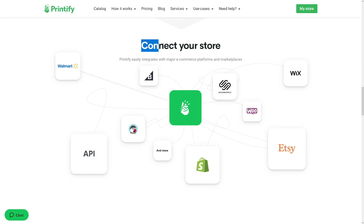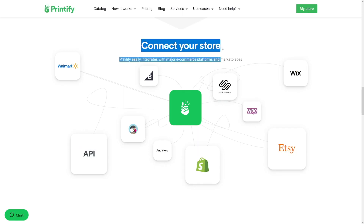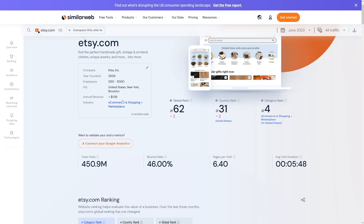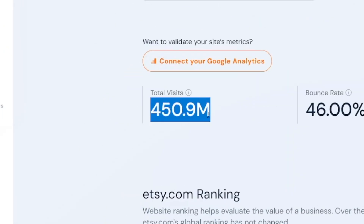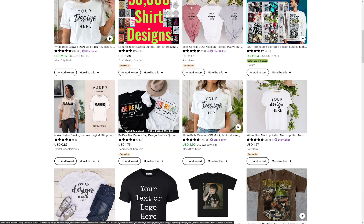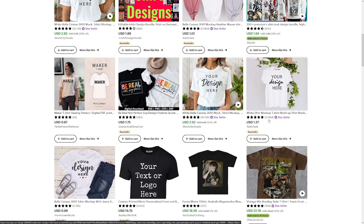Printify is good because you can connect a lot of stores. They have a lot of partners such as Shopify, Walmart, and WooCommerce. And my favorite place for selling these is Etsy. Etsy has a lot of traffic and it's a good source — a lot of people are going to see your items. And when you see some of these shirts, they're really, really easy to make, but they sell thousands of times.